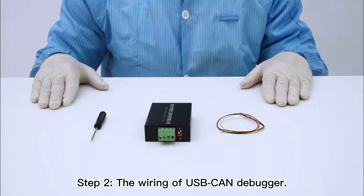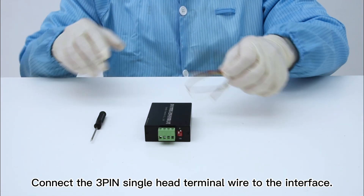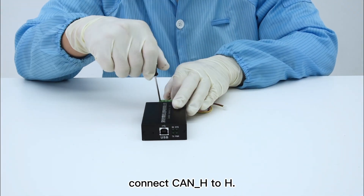Step 2: the wiring of the USB CAN debugger. Prepare a USB CAN debugger. Connect the 3-pin single-head terminal wire to the interface. Connect CAN-L to L, connect CAN-GROUND to G, and connect CAN-H to H.